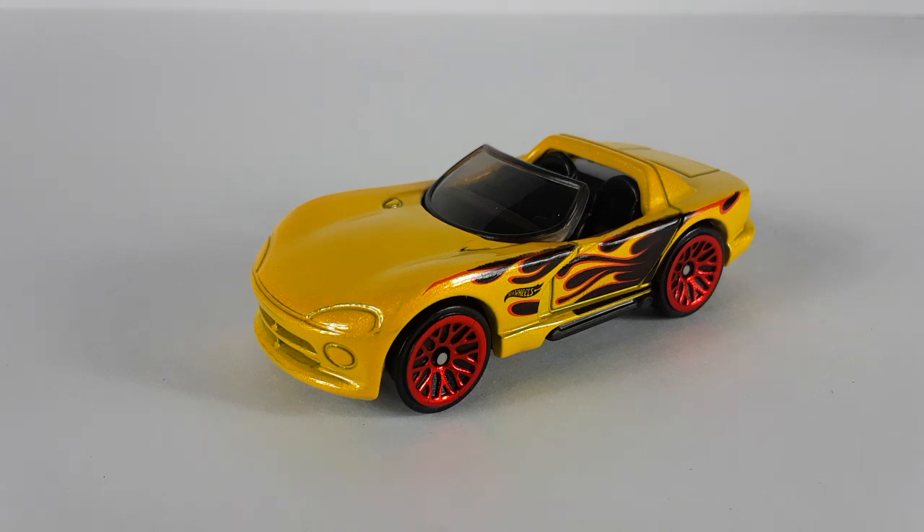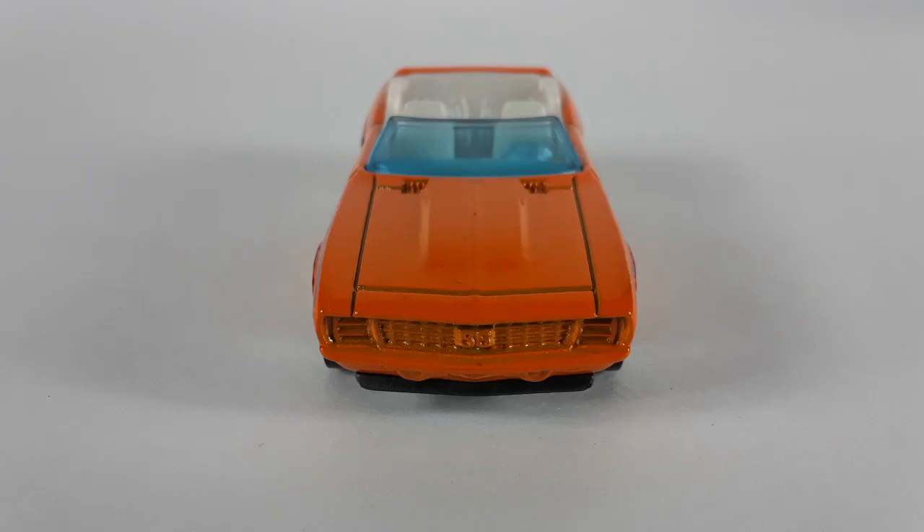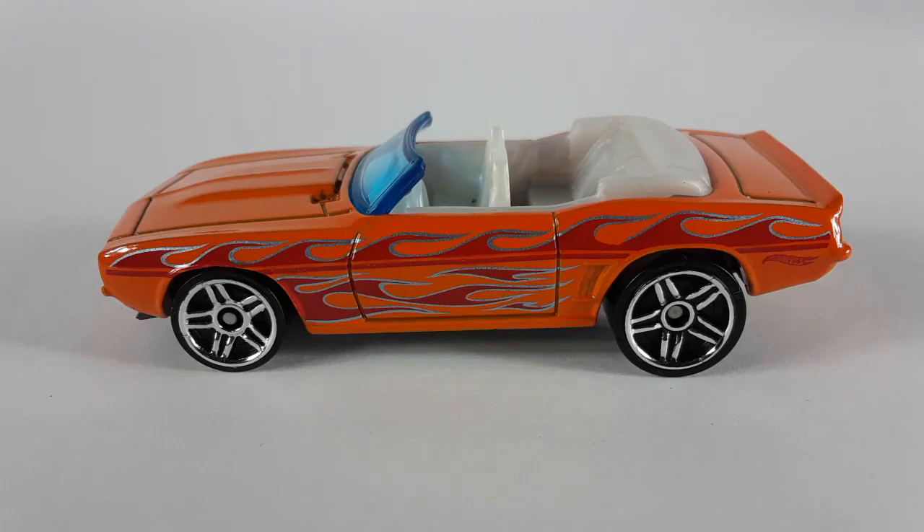Right here we have the Camaro — check this one out, this one's even a convertible, very cool looking car. Check those flames out. There are a lot of cars with flames but each flame is different from the other one. Very cool colors they decided to go with on this one. And check out those chrome rims, man, this is a nice car. Here's the front of the car — check that grill out, looking pretty good. And this is the other side — the paint is very good on these cars.